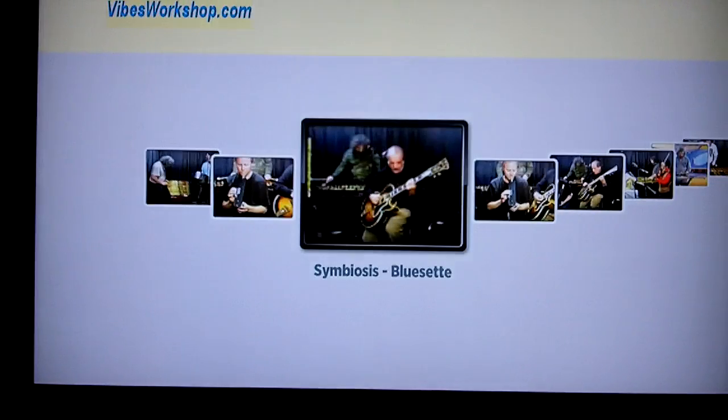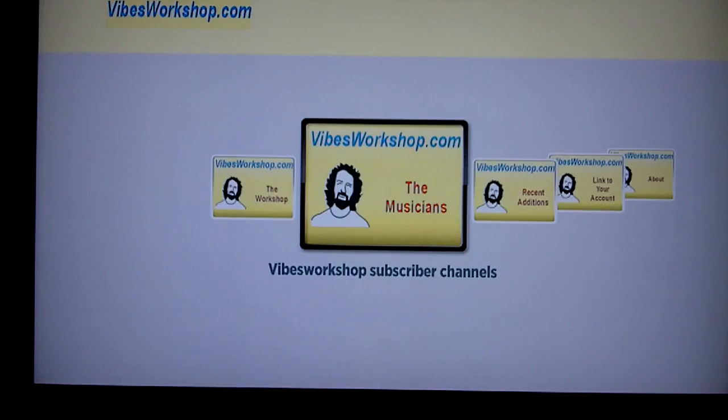So this is the VibesWorkshop.com on Roku application. I really hope that some people try it out. There's basically everything you want to know about the vibraphone, and it has some very useful, helpful, and beautiful performances. Thank you.